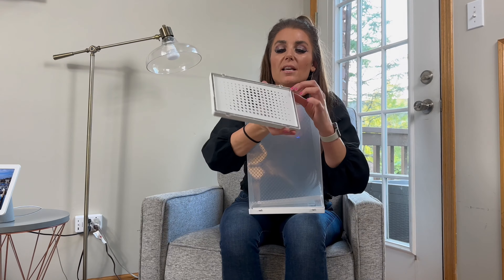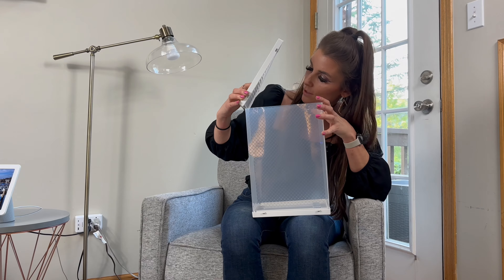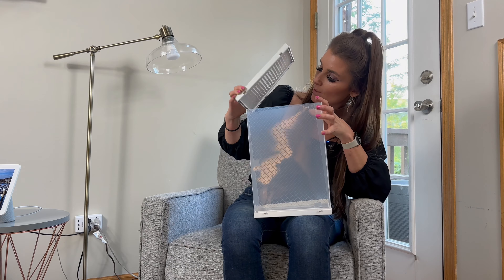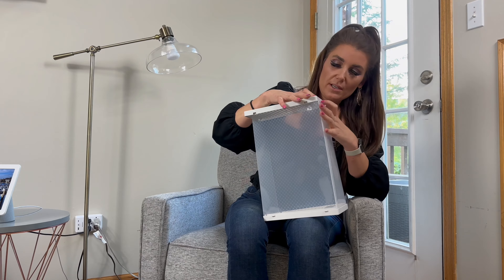Then we're going to do the same with the back. These lines around here — you just want to place the rim of the plastic on in those indentions all the way around.